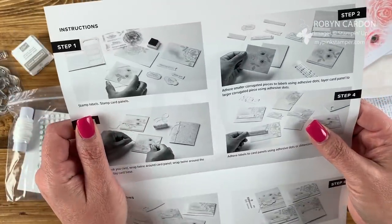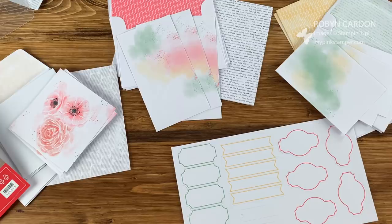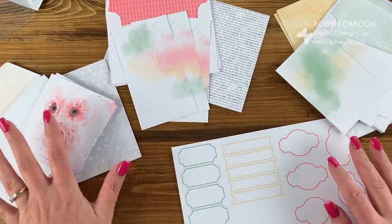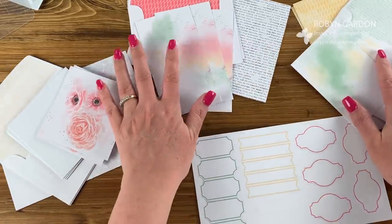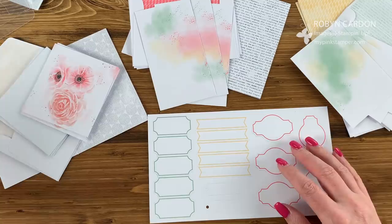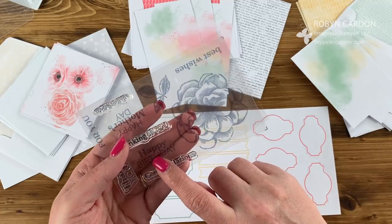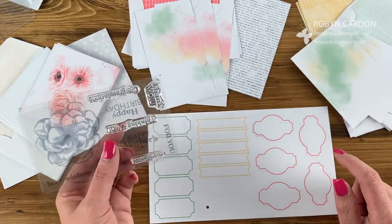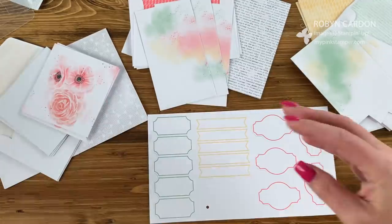The very first step says stamp labels and stamp card panels. I have everything spread out and ready — the card fronts with backgrounds, envelopes, and bases all separated. The stamp set gives us extras, so one of the cards is a happy birthday, but I'm going to change two of them to happy Mother's Day since Mother's Day is coming up — so nice to have cards ready for my mother and mother-in-law. Then I'll keep one as happy birthday.